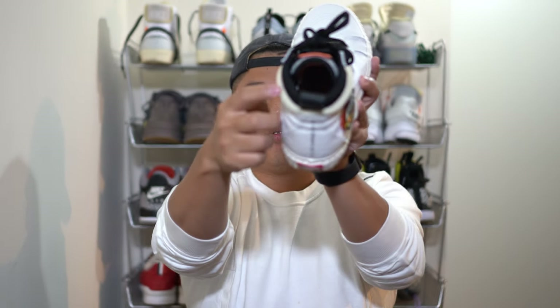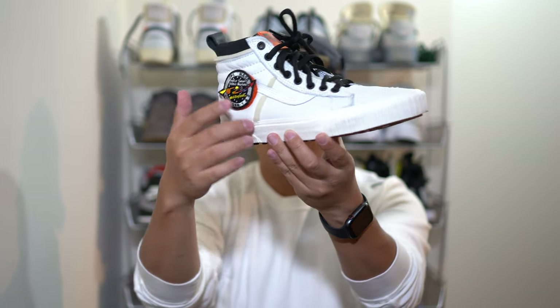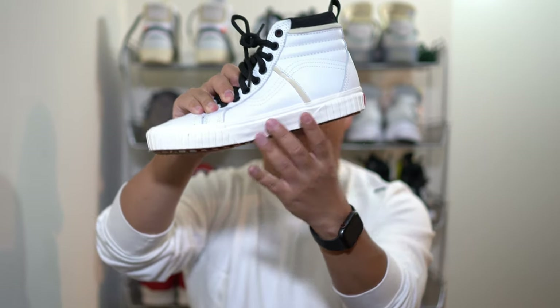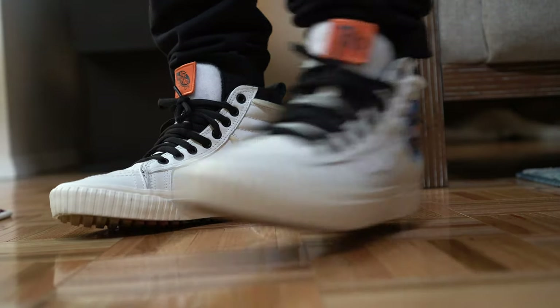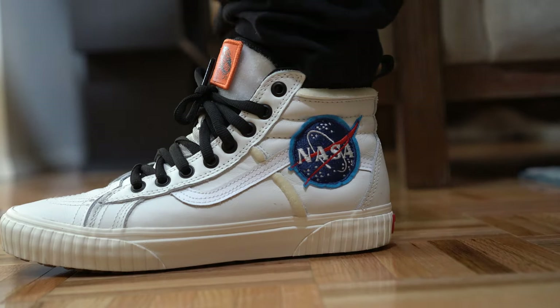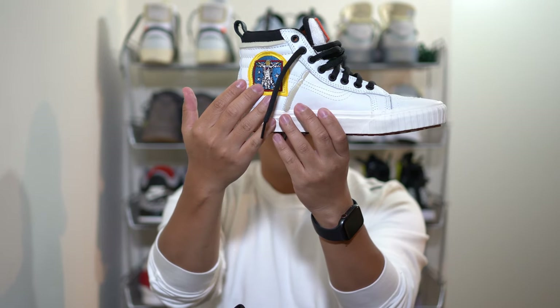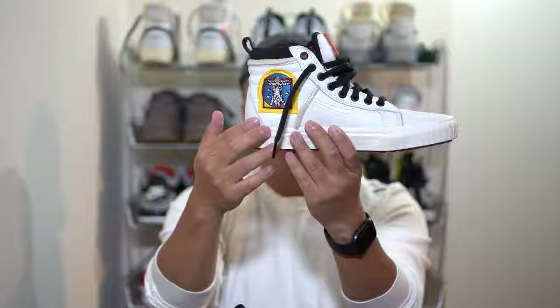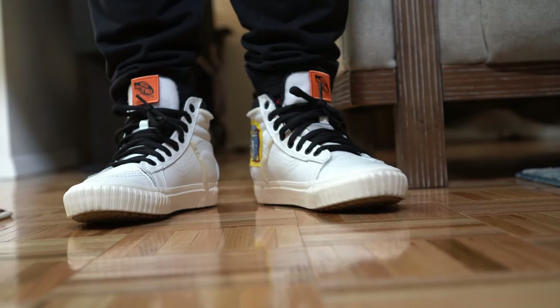The cooler part of the upper is the exposed foam you can see all the way on the top, and also some exposed foam on the medial side as well. On the other shoe, instead of having the one removable patch, you actually have a NASA patch that is not removable, and on the flip side you also have an astronaut symbol.